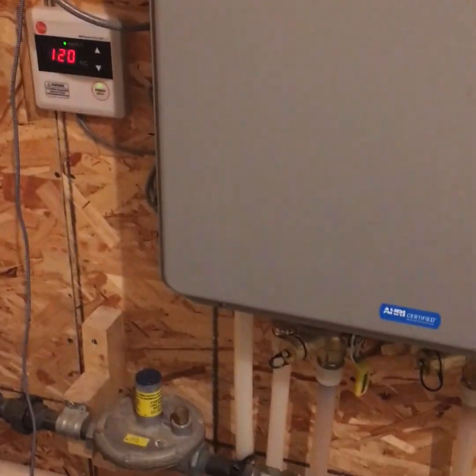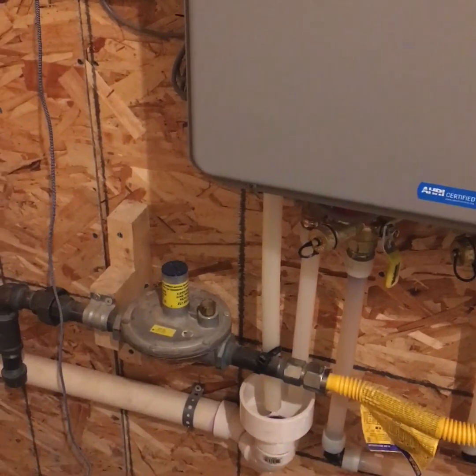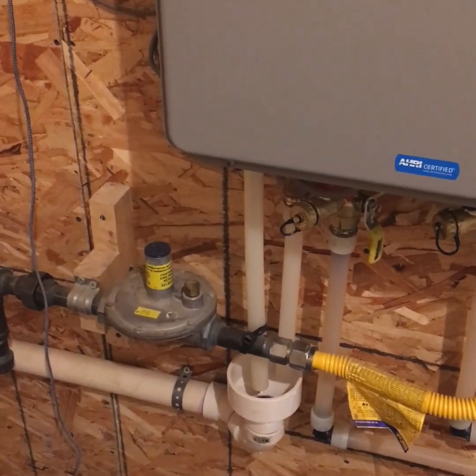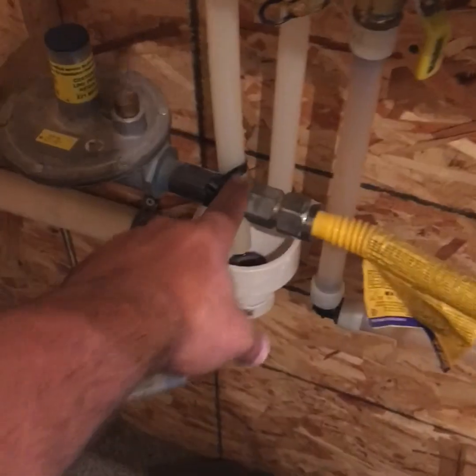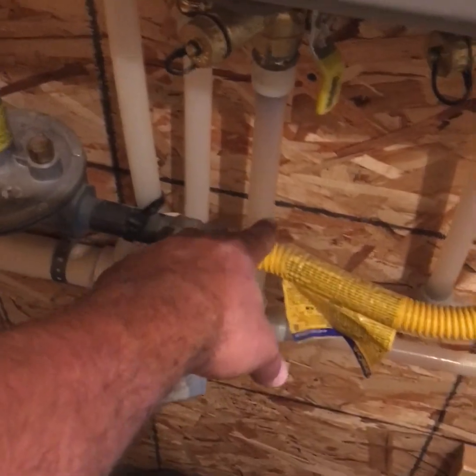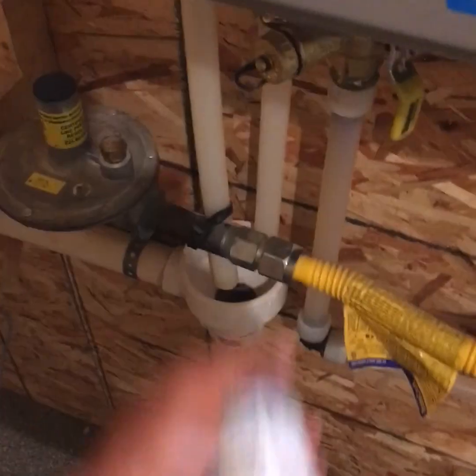The gas gauges that I use — I've always gotten mine at Home Depot, but you can get them from any plumbing supply house. Just make sure it's a pressure gauge that screws onto the end of a three-quarter inch pipe with a maximum reading of 30 pounds, and a little air chuck on it.